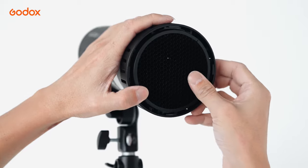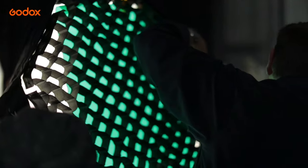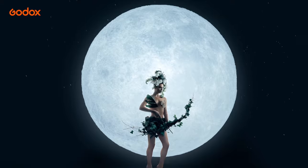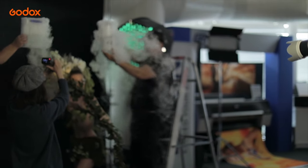Both Grid and Snoot are used to restrict the spread of light. They can help to restrict light spill and focus the light on your main subject, or even focus the light on certain body parts of your model.